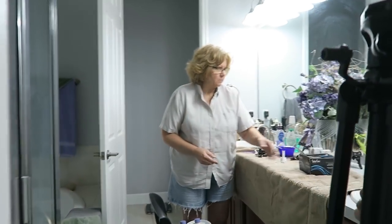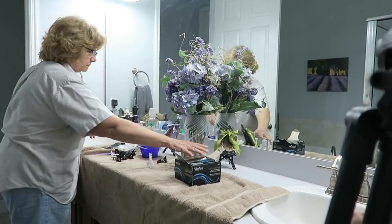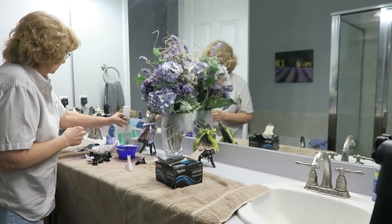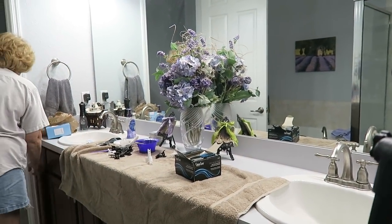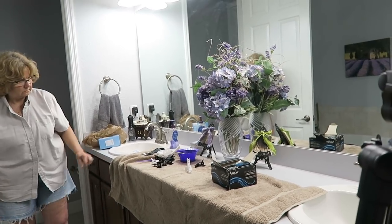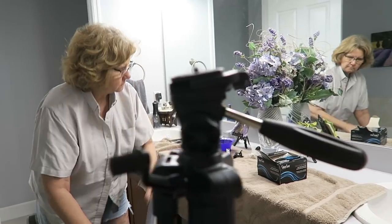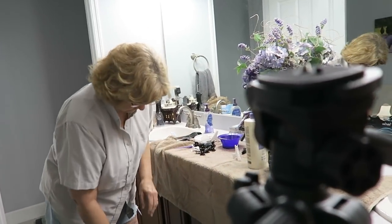I'm going to set up my tripod and show you guys all the stuff that we use. We're doing it inside today, which is a change. Look at this lighting — we're doing it in this bathroom and mother's got new lights, cool tones, so everything's gonna be perfect. We're doing it inside because it's going to get dark pretty soon.